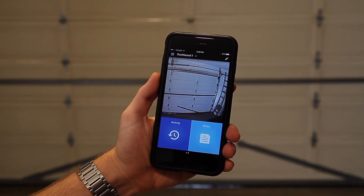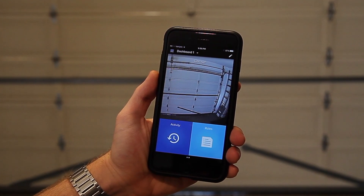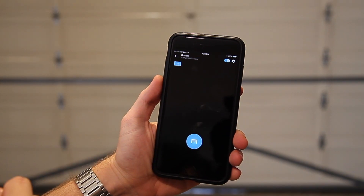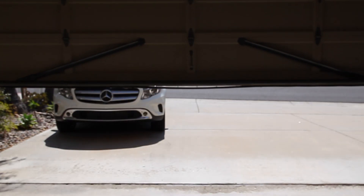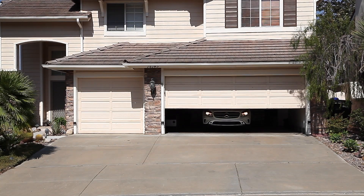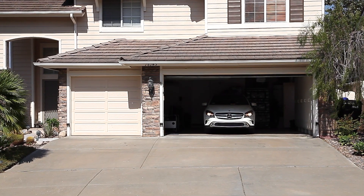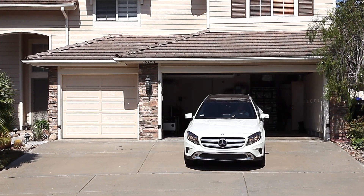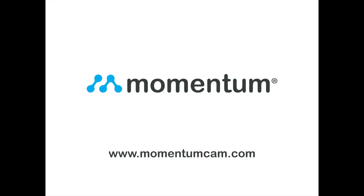Lastly, open your Momentum app. You'll notice there are two tiles for your garage door controller. One tile will control the camera features, and the other blue tile will control the open-close function. Tap on the blue garage tile to enter the control screen. You'll see a live view stream of the garage door controller's camera with a blue button in the middle of the screen. Pressing the button will trigger the garage door to open or close. Now your setup is complete. If you ever wonder if you've left your garage door open, you can always check back on your Momentum app and remotely control your garage door from anywhere with an internet connection. For more information, visit us on the web at MomentumCam.com.